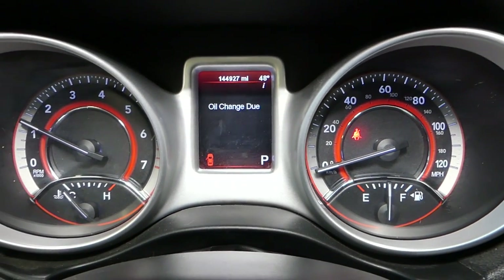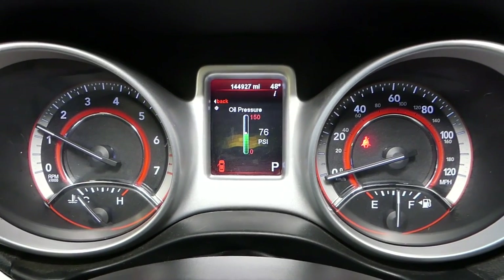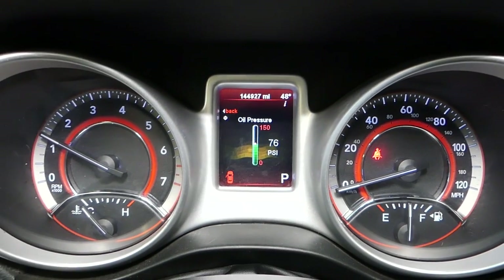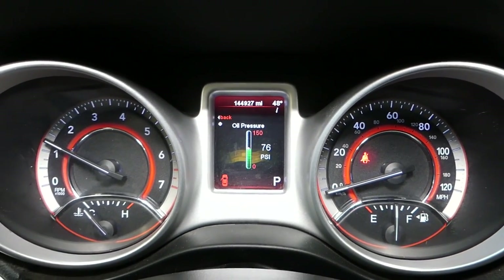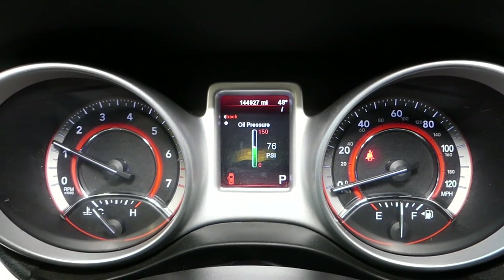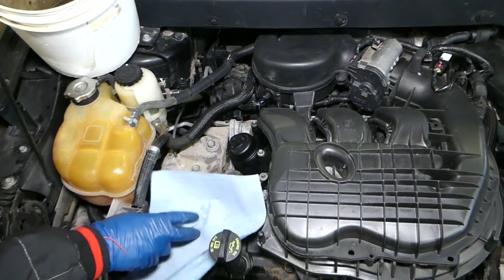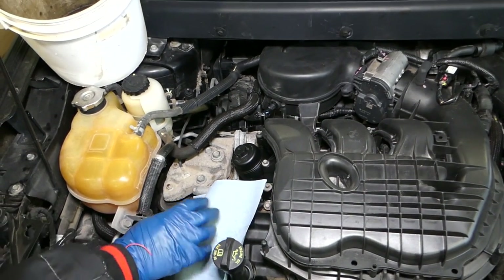We have the message 'oil change due.' Check it out — oil pressure is 76, which is pretty good. So even without the valve, oil pressure is good. But if the filter malfunctions or gets plugged up, we're going to damage the engine and need a new one.